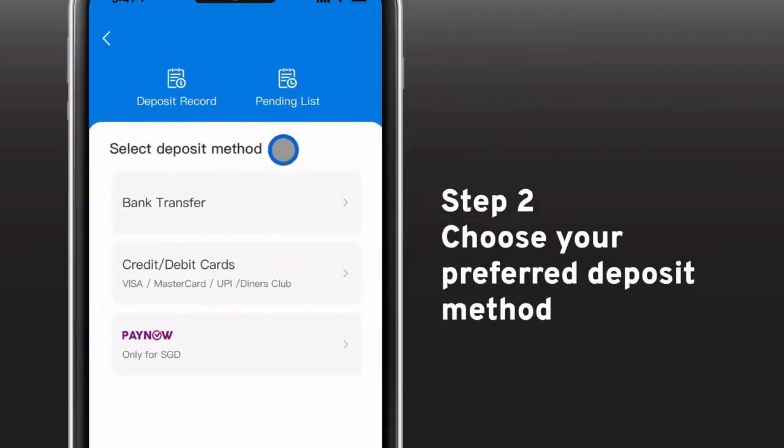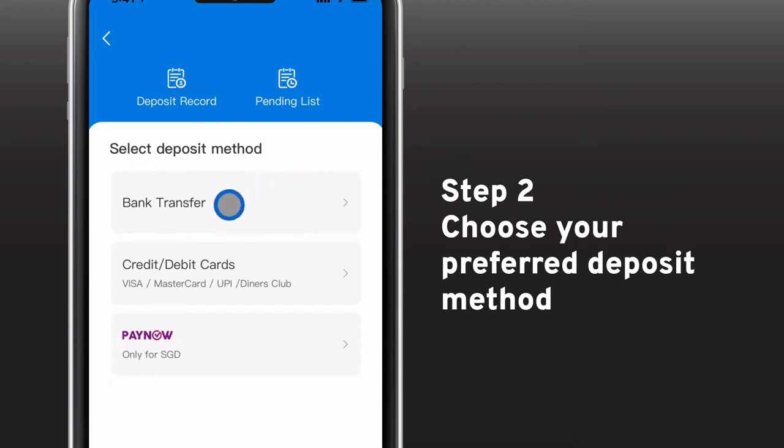You may now choose to deposit your funds in the following options: bank transfer, credit or debit cards, or via PayNow.